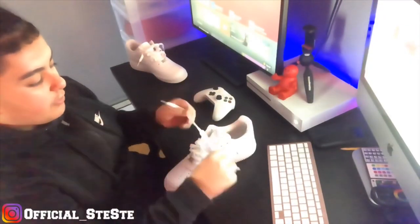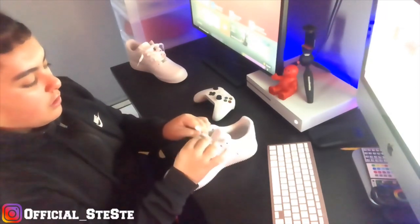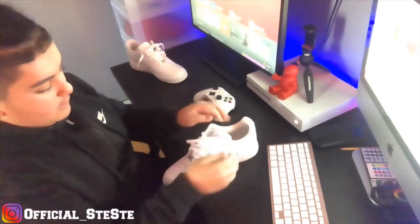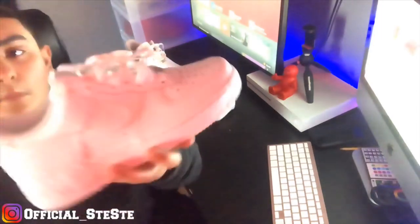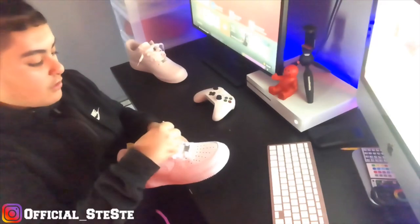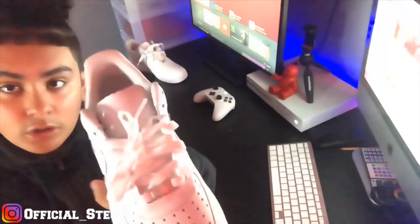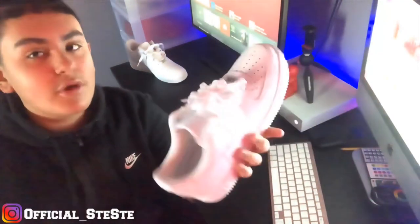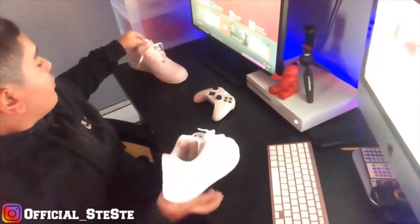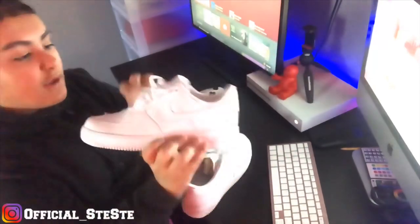Now we're just going to do a simple tie — not that tight. Just go a little loose tie like that. Don't be having your laces all the way pulled up high. There's different ways you can do it — I just showed you guys how to loosen them two ways. If you want to have it hanging out like that, now you know.